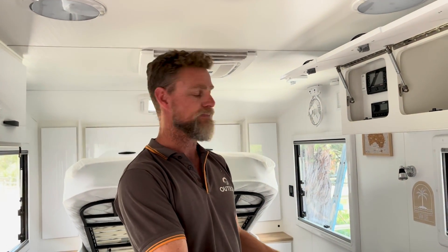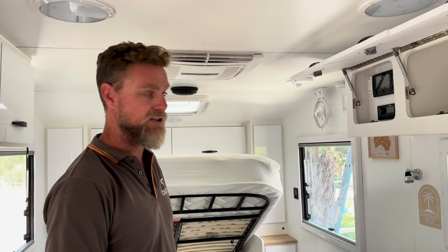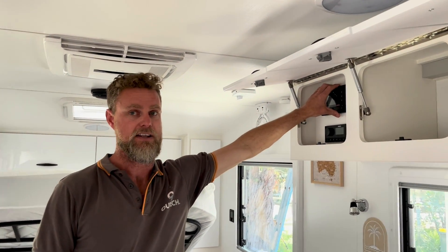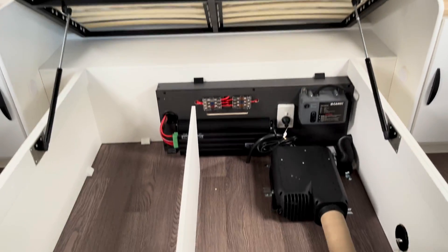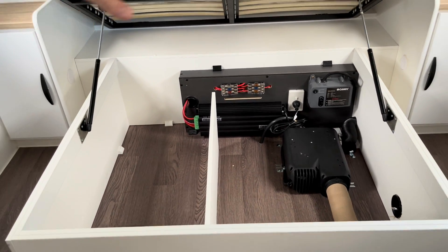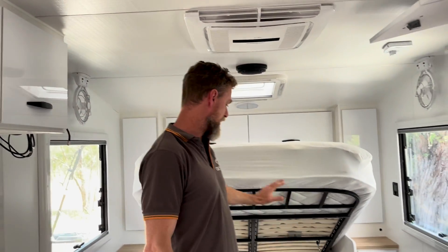With our systems, as you would know, most of the time we build them under the seats. In this van, the Manager 30 is actually under the bed and the RedArc screen is in the overhead cupboard. So we will be utilizing some of that space — we're going to remove everything from underneath the bed, and we'll box out the heater so they end up with good storage underneath the bed. We're going to remove all the fusing from underneath the bed as well.